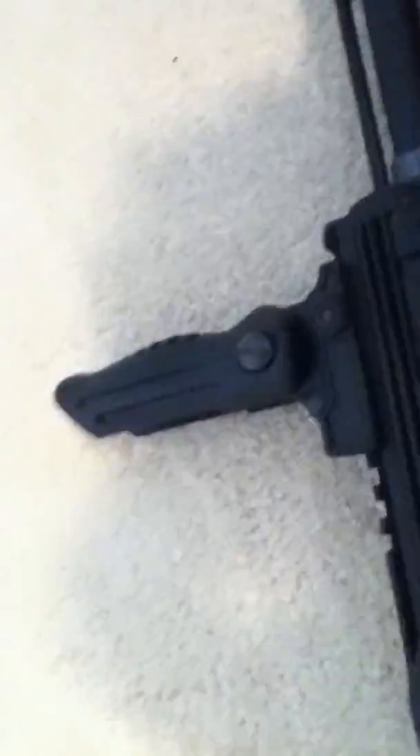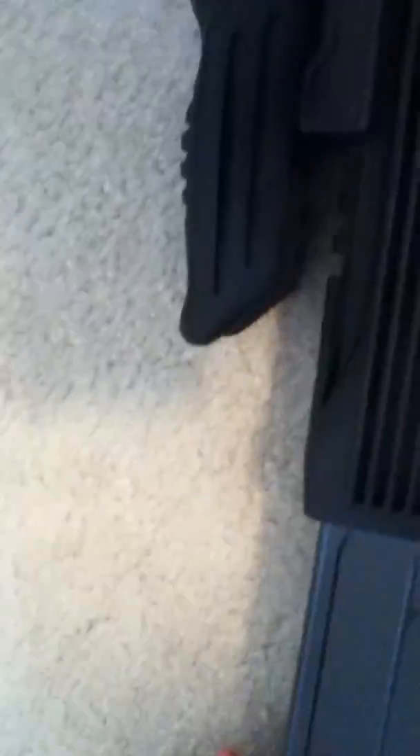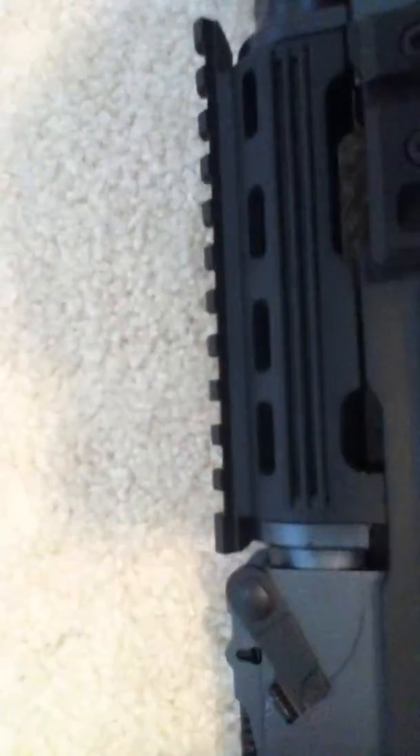Here is the tactical grip that comes with it. You push in the screw right there and it just slides or pops out and in. I usually play with it in. It also has a very nice rail here where you can attach any type of scope. I just bought a new red dot, as I mentioned earlier.